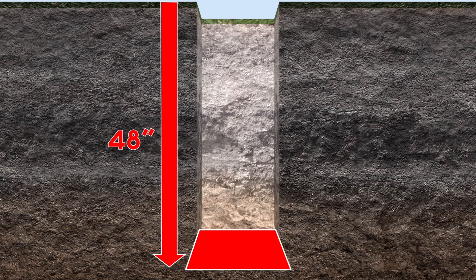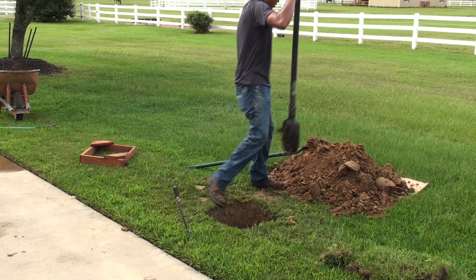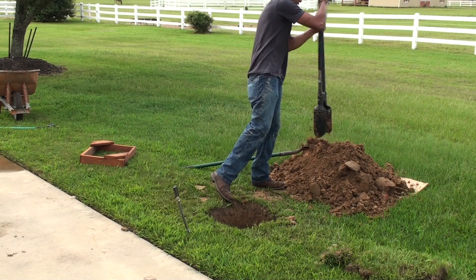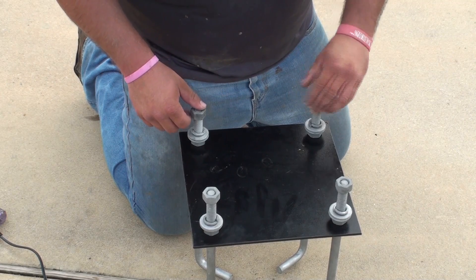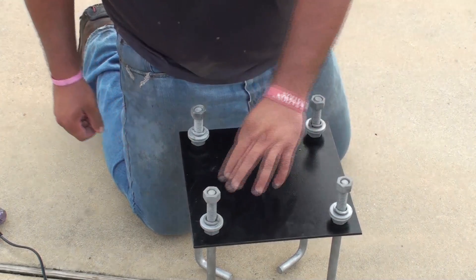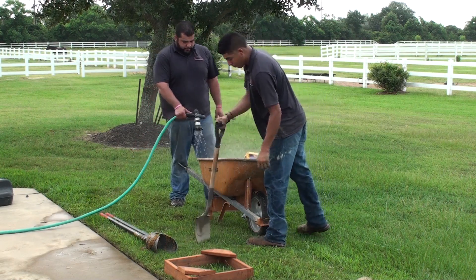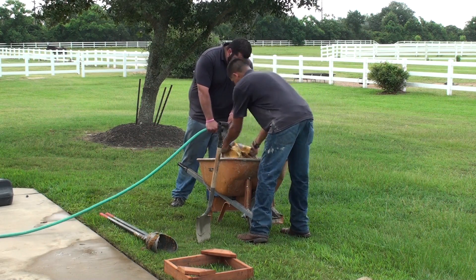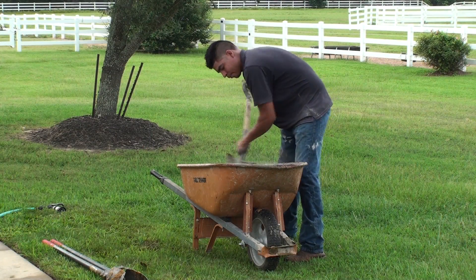Bell out the bottom of the hole to ensure ultimate rigidity. If you live in a colder climate, be sure that the anchor is set below the frost line. It is important that you have your J-bolt assembly put together before you start pouring concrete. Now that your hole is dug, mix your concrete according to the directions supplied by the manufacturer. Be certain that you have enough concrete on hand to fill the anchor hole — it is a good idea to have a couple of spare bags on hand.